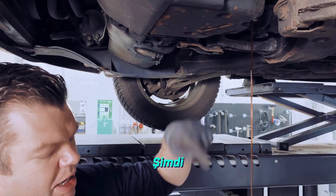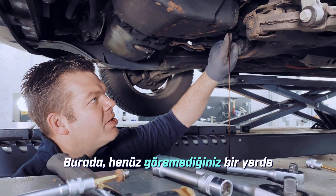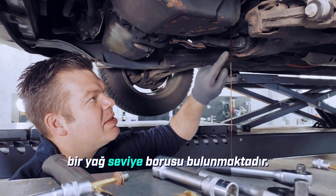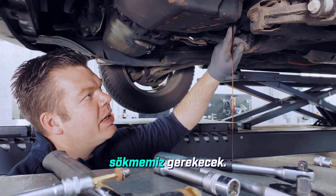We've now successfully unscrewed the main drain plug completely. Inside here, which you can't see yet, is an insert — an oil level tube. We'll also need to unscrew this after the oil has drained.